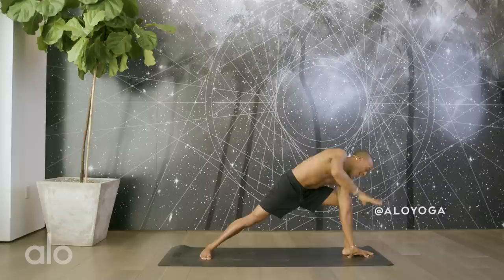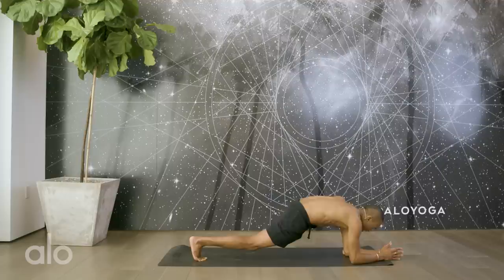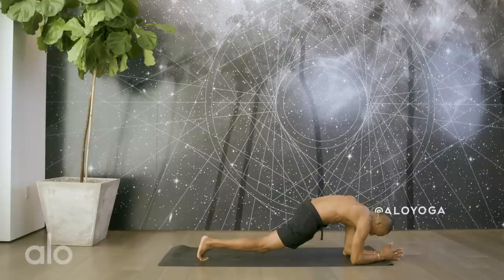As you exhale, right hand comes down. Pivot onto the ball of the back foot. Elbows come down if you can — if you need to stay up here, feel free. If you'd like, bring those elbows down. Big circles. Deepening the inhale, deepening the exhales. Relaxing the head and the neck.